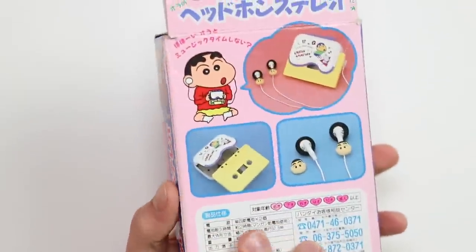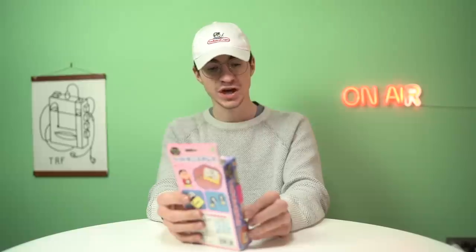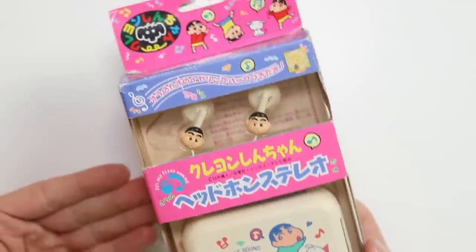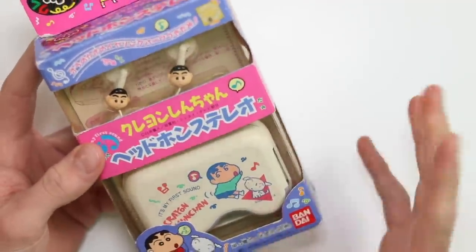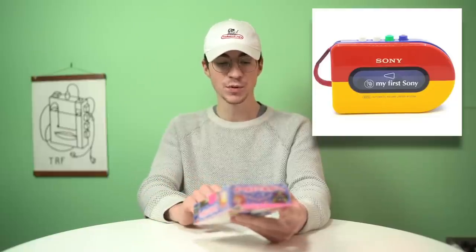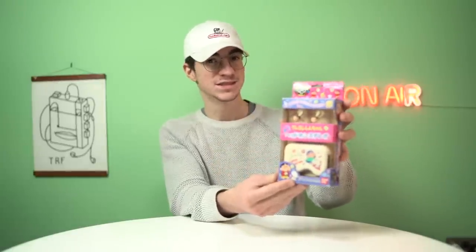It is all based off of this character — it's called Crayon Shin-Chan. Probably got the pronunciation terribly wrong, but it's geared towards a younger person. It's kind of like Sony's 'My First Sony' Walkman style thing. It says at the bottom: Bandai 1993, made in Korea. It's definitely not got the packaging of an executive professional product — this is definitely more of a toy, but it's still a very interesting thing.